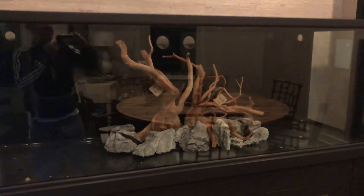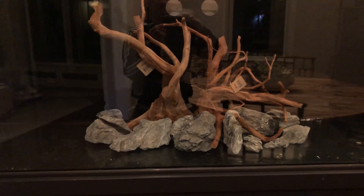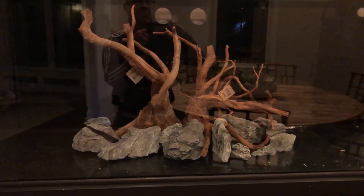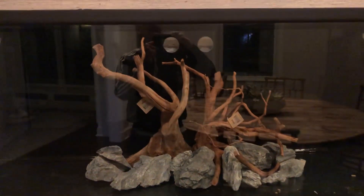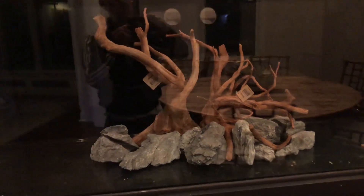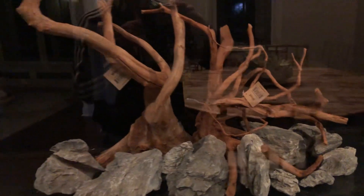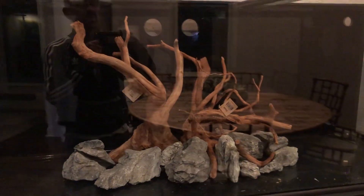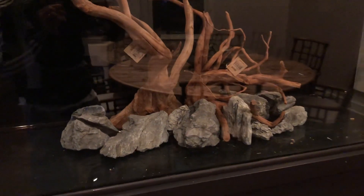What do you think of this hardscape? I'm digging it. I'm obviously going to add more seiryu stone — another word I can never say correctly; say that three times fast. And up there is some beautiful spider wood — larger specimens, you can see the tags are still on it from SR Aquaristic in Elgin, Illinois, although I sourced this wood from Ocean Design Aquarium and they in turn got it from SR Aquaristic.